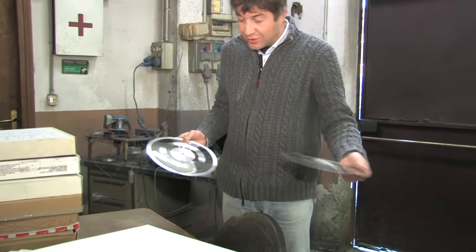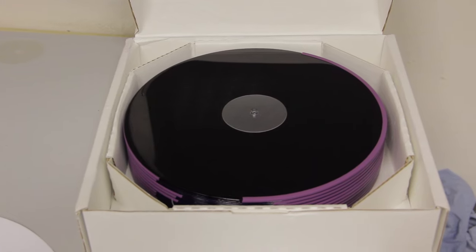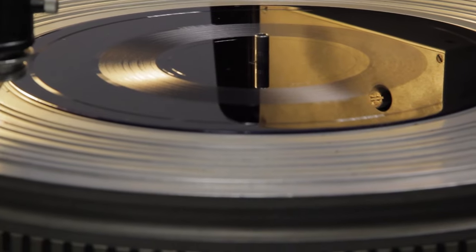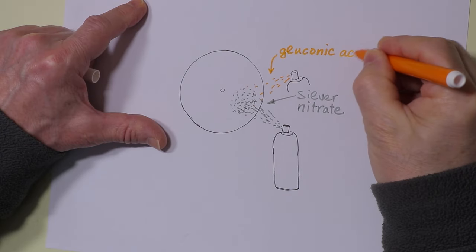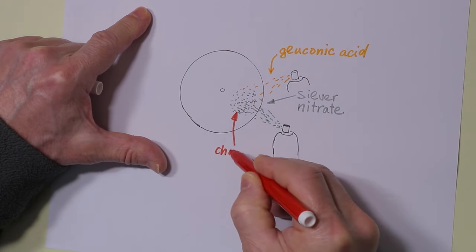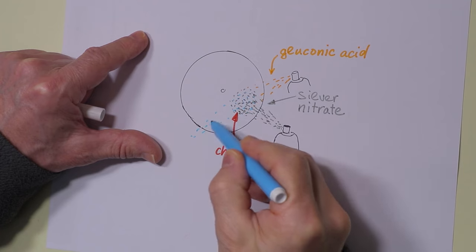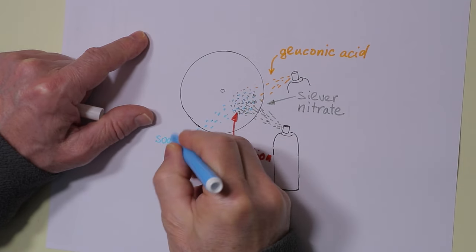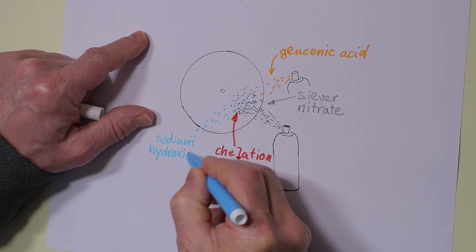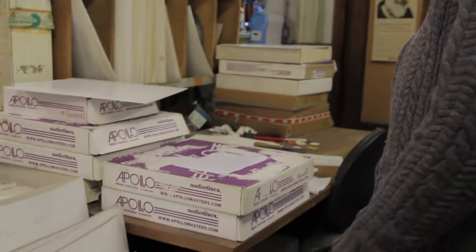The lacquer disc by itself cannot be used for replication and must be converted into a metallic stamper. This is a kind of magic chemical and electrochemical process that begins by making the surface of the lacquer, which is an insulator, into an electrically conductive layer. This process is called silvering because it is based on a solution containing silver nitrate that is sprayed evenly on top of the lacquer disc. Silver nitrate is metallic silver dissolved in nitric acid, and the solution includes other compounds to make it adhere to the lacquer.